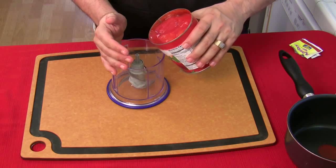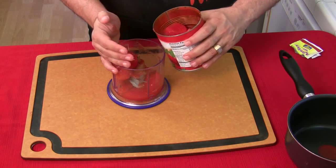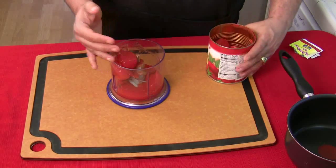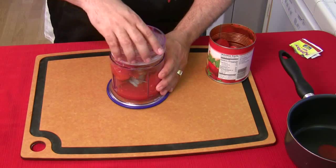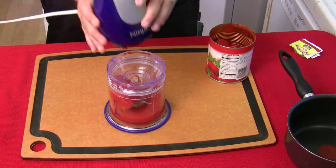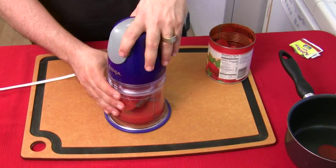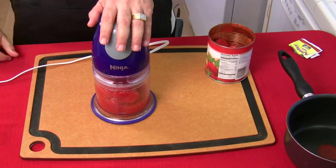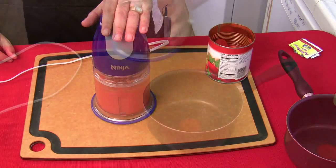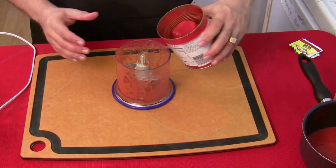So I'm going to carefully pour about half of this in here. There you go — get some more liquid in there. Now you probably recognize this — this is my Ninja blender. I'm going to get that on. Half the can, then put the other half in.